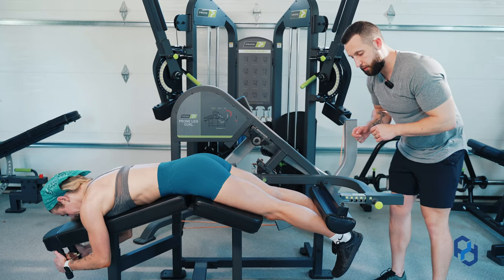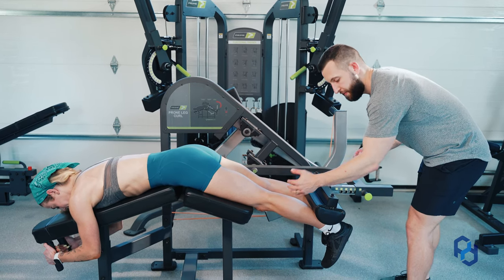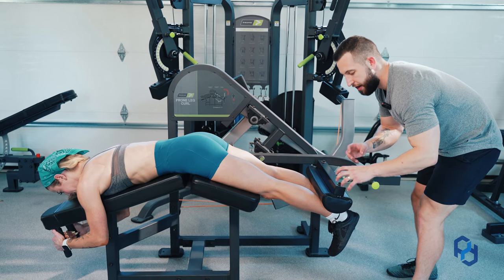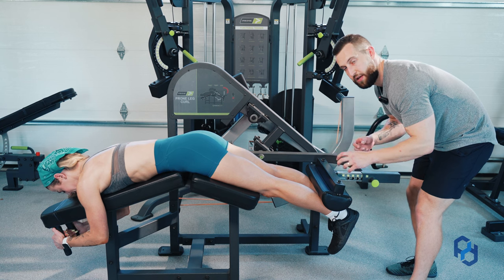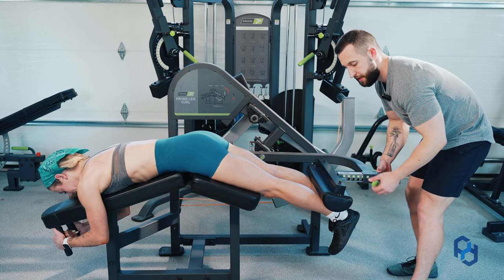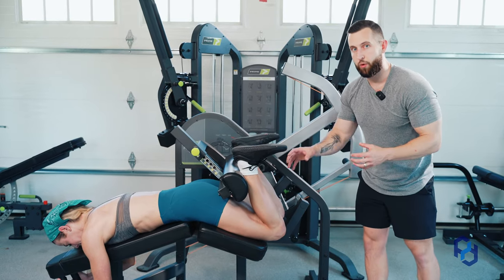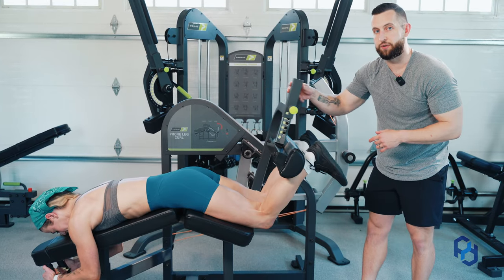The second thing we'll want to do is the pad height on the ankle. We do not want this high up on your calf, and we do not want this hanging off your feet. We want it to be right on the Achilles or the lower portion of the calf itself, which is going to keep us in a stable position. If as you are going into knee flexion this is rolling or moving up or down your leg, you're probably in the wrong position within the axis of rotation.